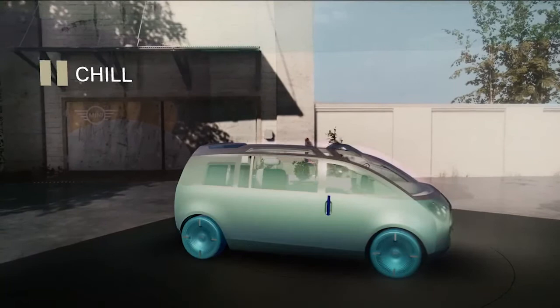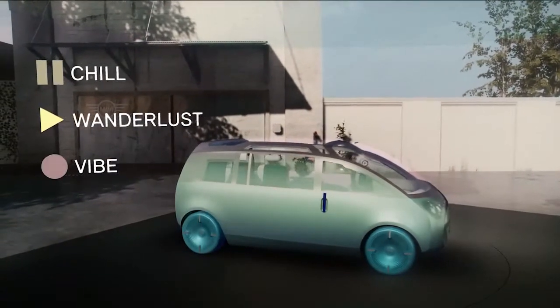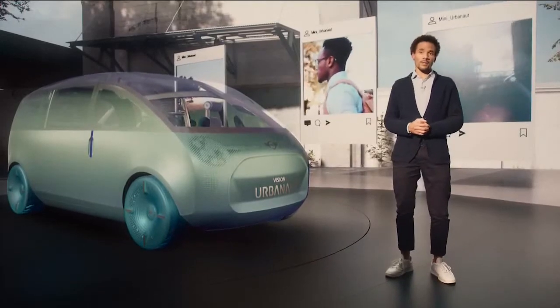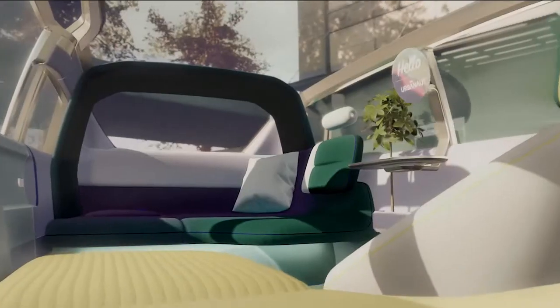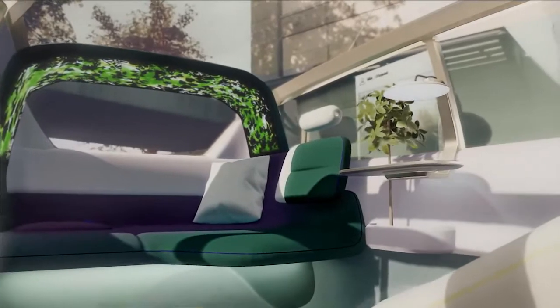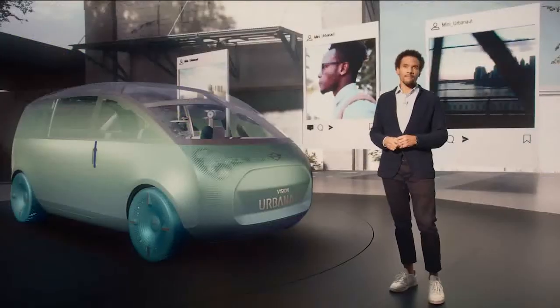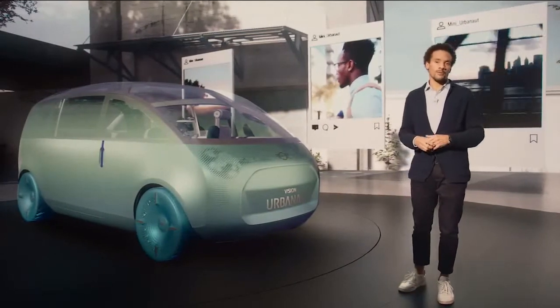We call these situations Mini Moments, and we created three of them: Chill, Wanderlust, and Vibe. In the Chill moment, I can rest when I'm not driving. My Mini becomes a compact urban oasis, a place of retreat within the city. You might say it's my personal pause button.